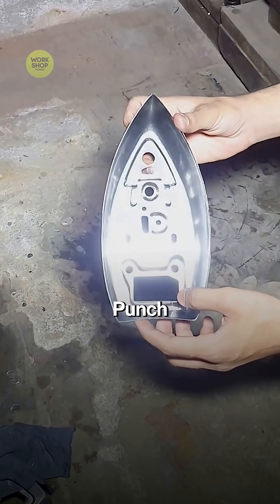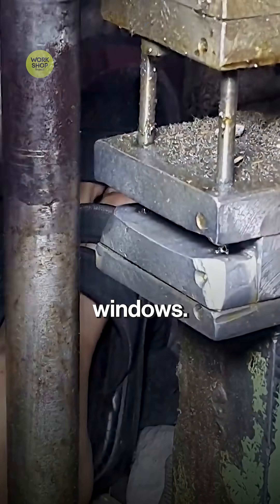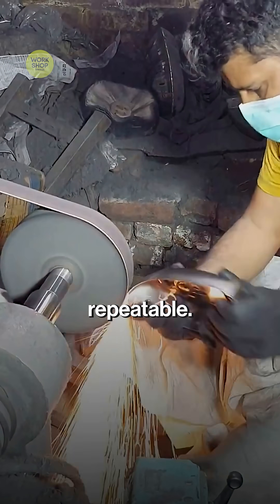Secondary hits punch slots, vents, and mounting windows. Features pop crisp and repeatable.